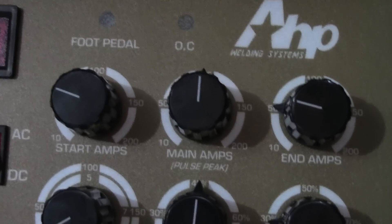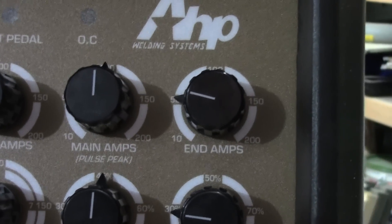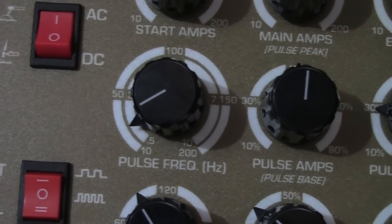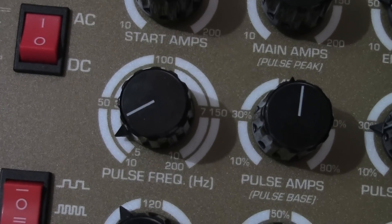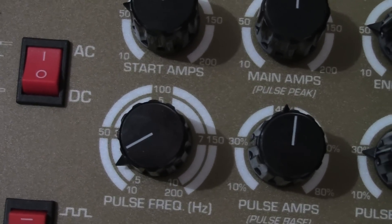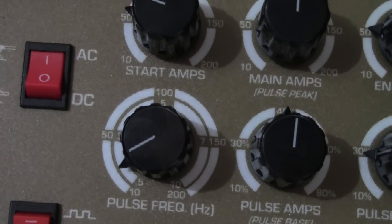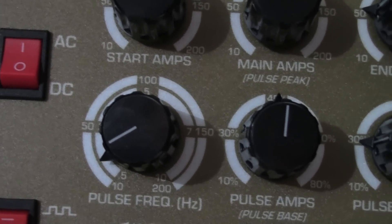So 4T covers your whole upper row: start amp, main amp, and end amp. Moving to the middle row — bottom left is pulse frequency. You can go from 0.5 Hz (one pulse every two seconds) up to 200 Hz, which is 200 pulses or 200 cycles per second.